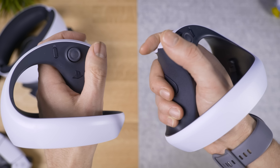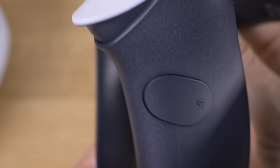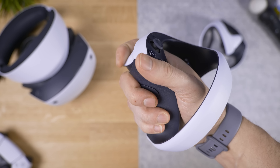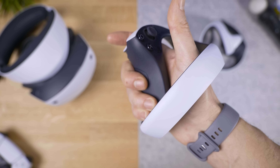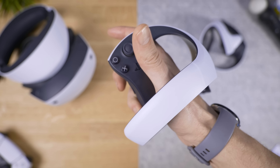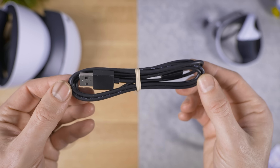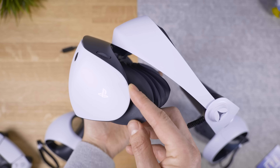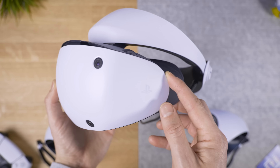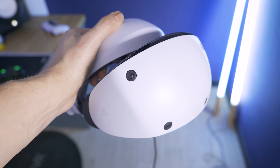Long gone are those wand-like Move controller things from before — welcome the new Sense controllers. They feel light and small. The square, triangle, circle, and X buttons are very clicky, and I love the PlayStation button detailing and texture over the grip area. The triggers are adaptive with little motors inside to react to games. Sadly though, the grip is just a button with no analog input — I think that's a bit of a lost opportunity. And wait — there's just one USB Type-C cable but these are two controllers.